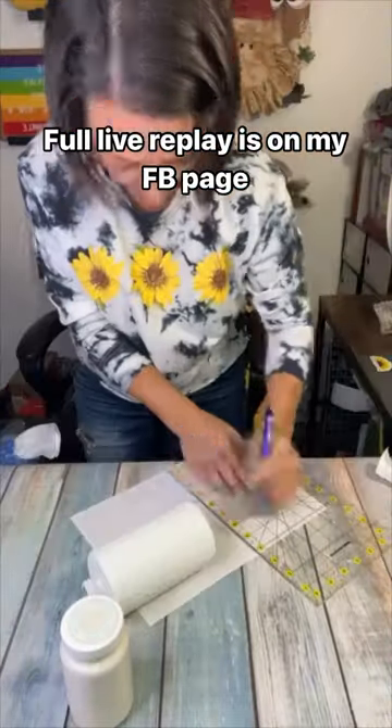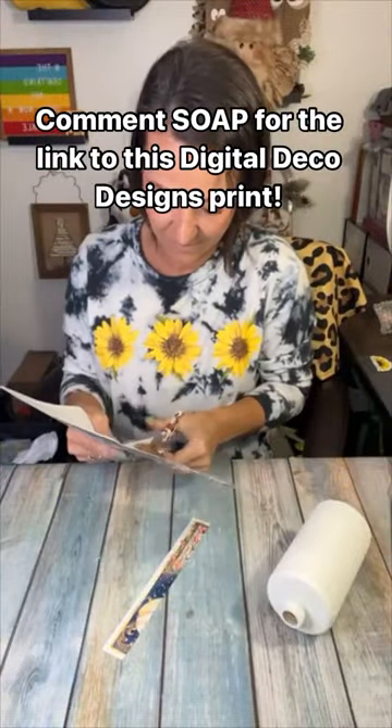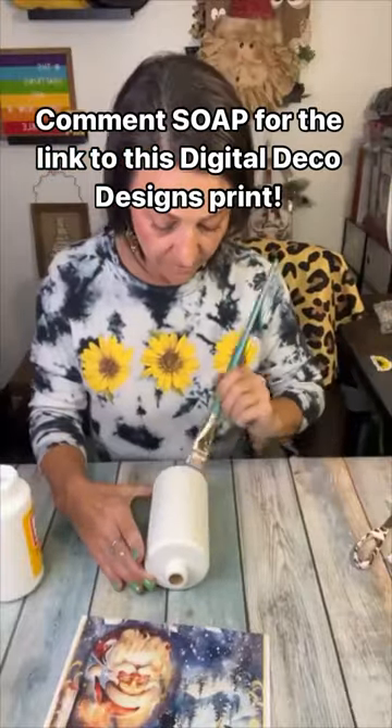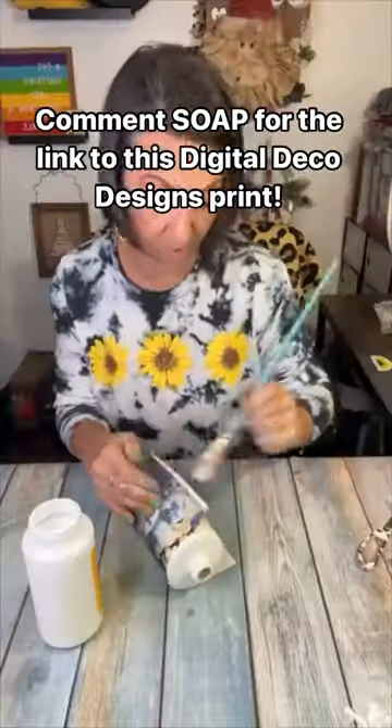All we did was just paint our soap dispenser white. I got it at a thrift store for three dollars — the ones at Home Goods are super expensive — so we're just making our own cute Christmas one for much cheaper.